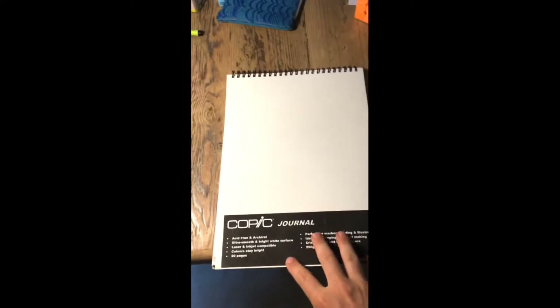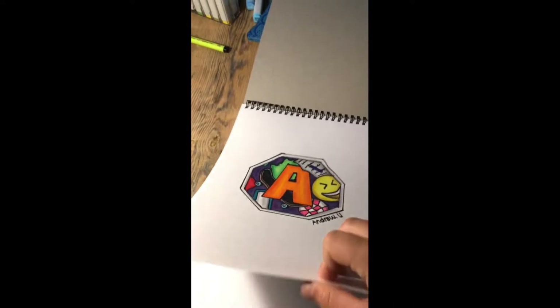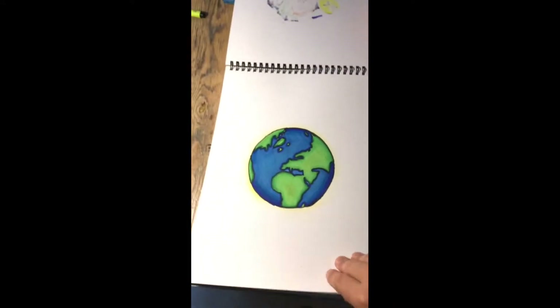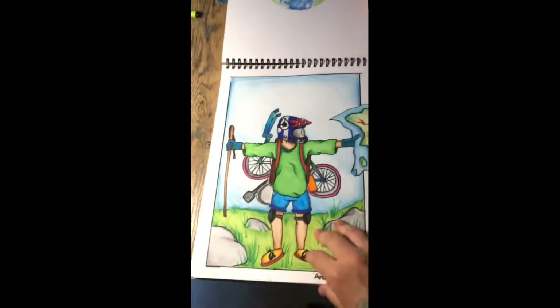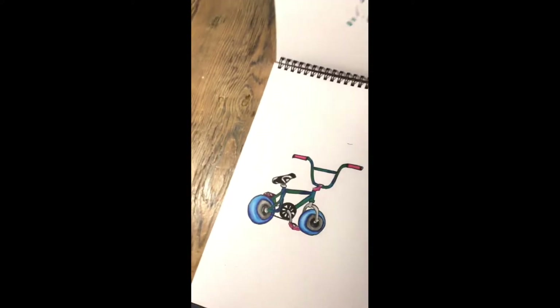Hi guys, today I'm going to be doing the cover of my Copic journal. I've done like three or four photos in it already, so I want to fill this whole book with nice Copic drawings. All of these videos are on my channel so go check them out. Okay, let's get into the video.